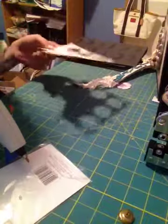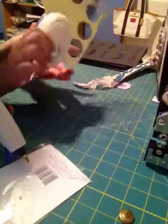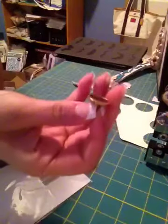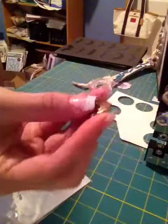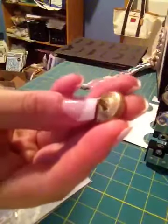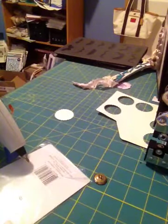I just take a scrap piece of cardstock and punch out a circle. I also use vintage buttons and I don't take off the little back piece — the little loop. I don't take it off; you probably could, but I don't feel the need to.